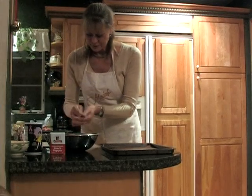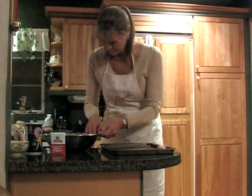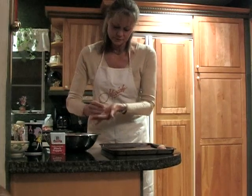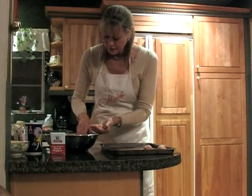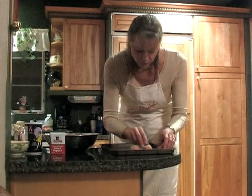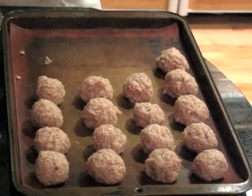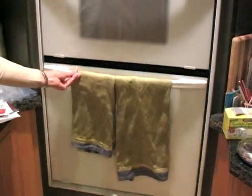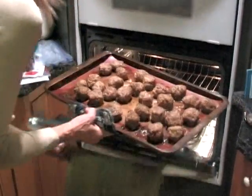We are going to make smaller meatballs, about this size. Roll them up. Then we're going to be baking these in the oven at about 325°F. You just get them all brown, but you have to turn them also while they're cooking so that they stay round. The meatballs have been in there just about 15 to 20 minutes, and I turned them over one time in between.